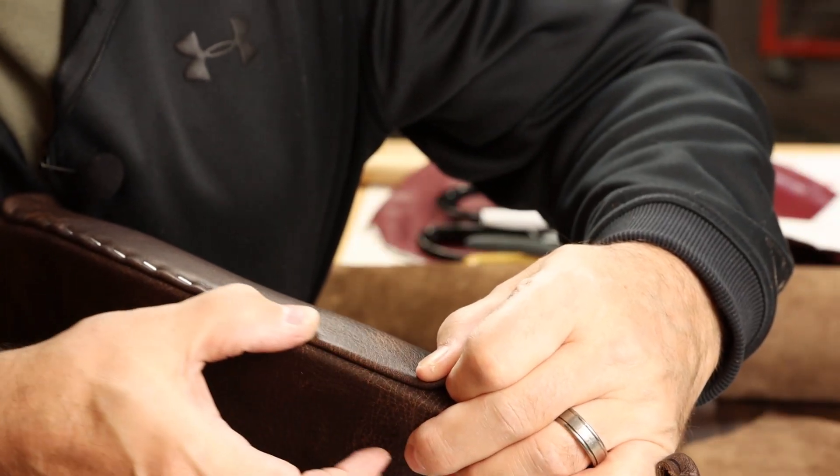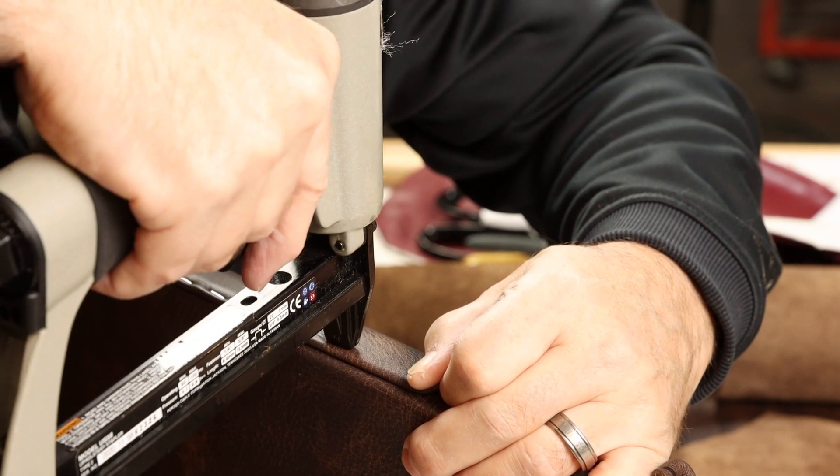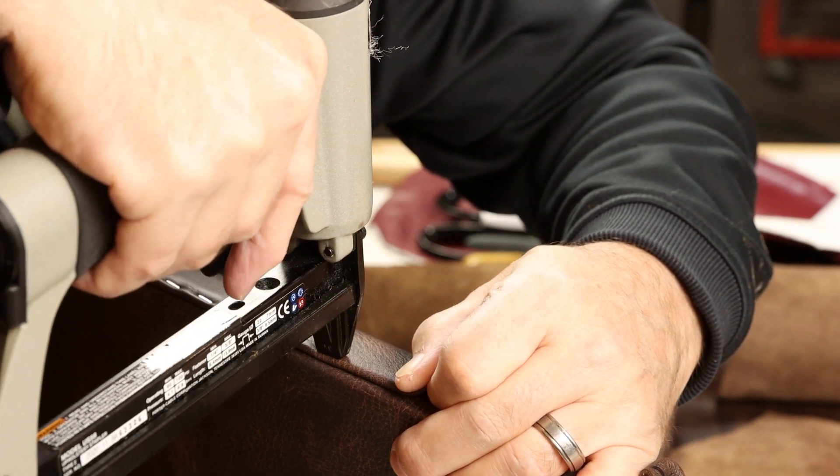Press that leather down — you can come back and hammer it a little bit. Leather actually responds quite well to hammering if you want to flatten an area.